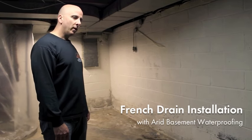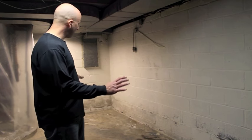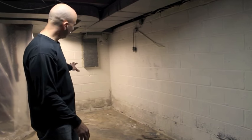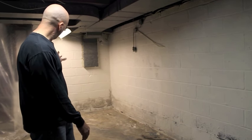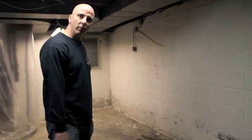We're here today in Park Ridge, New Jersey. We're going to be installing a partial French drain. The homeowners are only getting water along the front wall and a little bit on the right-hand side. We're going to install the French drain a little bit down the right-hand wall and go from corner to corner on the front wall.